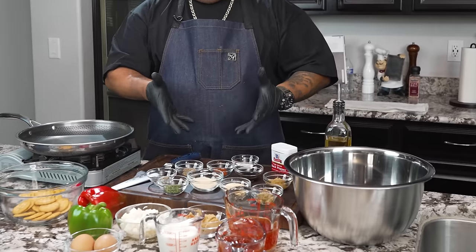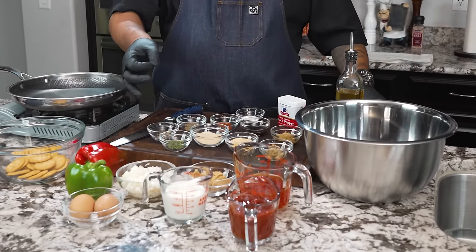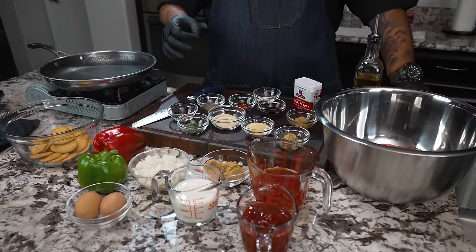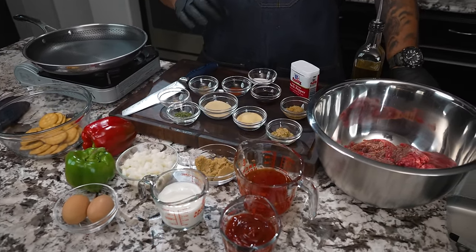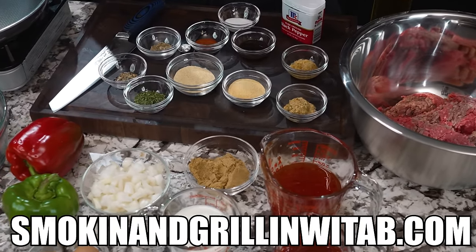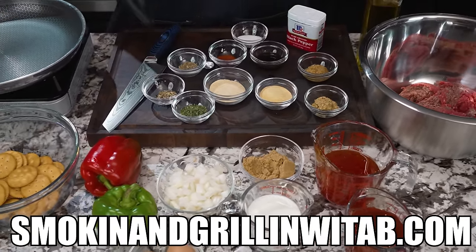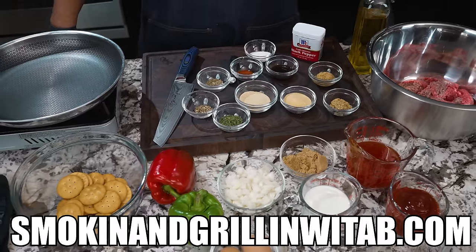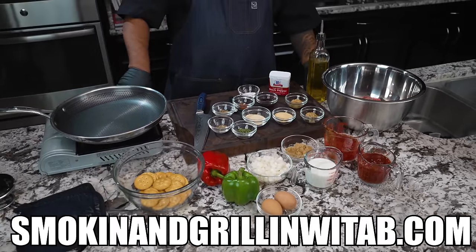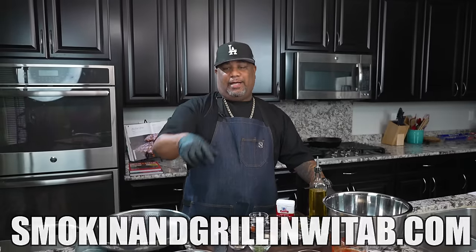All right, folks. Now listen, you know, I like to go over the ingredients right here. Now what you see in front of me right here looks like a lot. It is, you know, a few ingredients involved. I'm going to say this is like an intermediate type of recipe right here. But when I say it's real good, I didn't want to say it's Southern. I don't want to say it's over the top or nothing like that. This right here is going to be a great family meal.